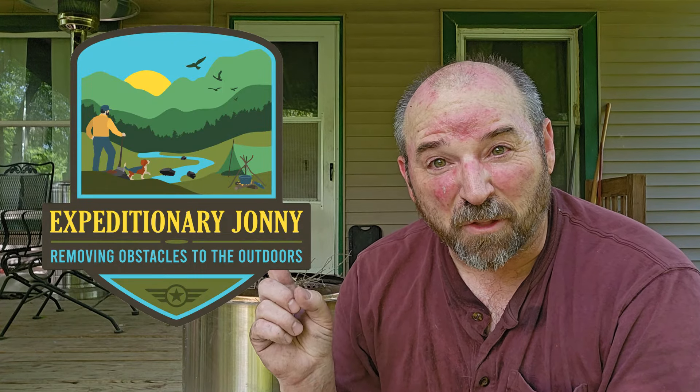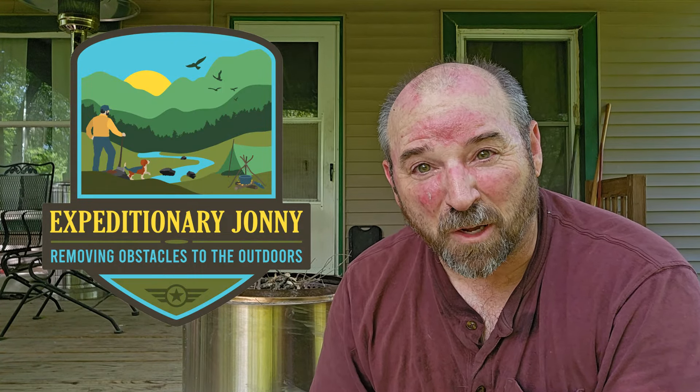Hi friends, welcome back to the Expeditionary Johnny Channel. If you're new to my channel, the theme is to help remove obstacles to getting outdoors — things like time, ideas, or equipment. Today we're going to be talking about equipment.